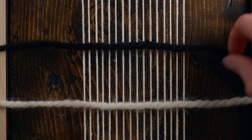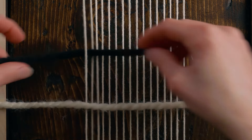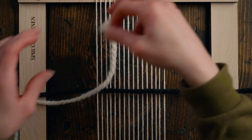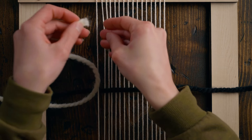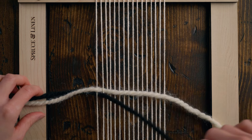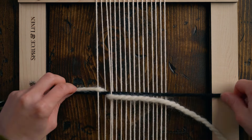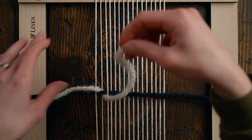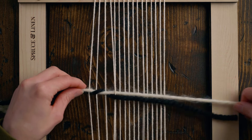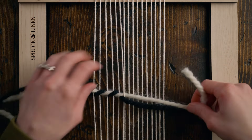Then I'm going to grab a second piece — in this case the black — and go underneath the first warp string. Then I'm going to take the white, bring it over top of where the black is sitting, and go underneath the second warp string. Then the black is going to come over the white and go underneath the next warp string.